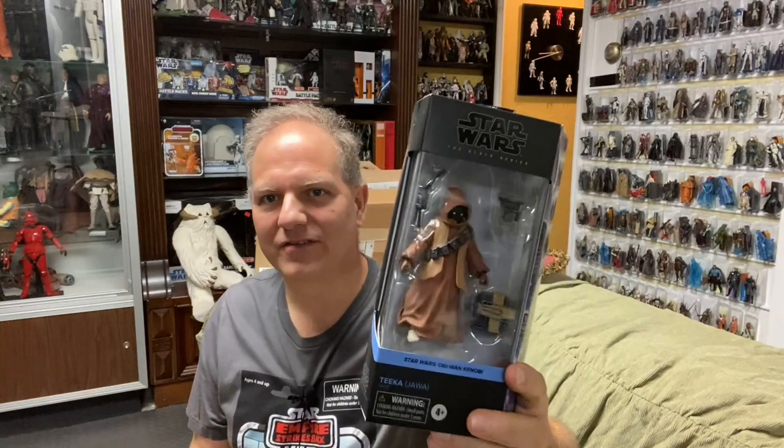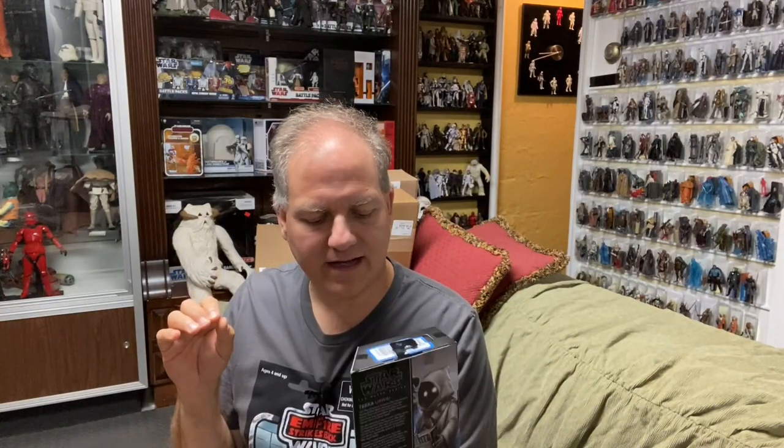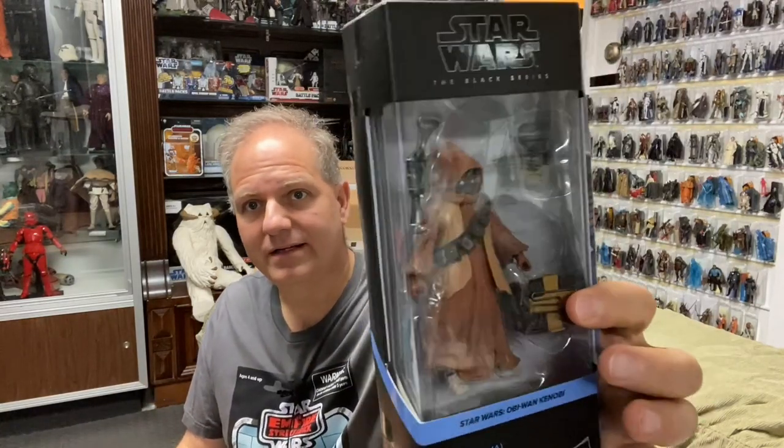There's this great cave scene where Obi-Wan is basically working on a business transaction with Tika — it's a great looking figure. It's got a soft vinyl cape and a slightly different colored vest, along with a bandolier strap, his box that he carries, something that looks like a cup or oven, and his blaster. I'll leave this one in the package as well, and I'll line these guys up just to show some imagery.